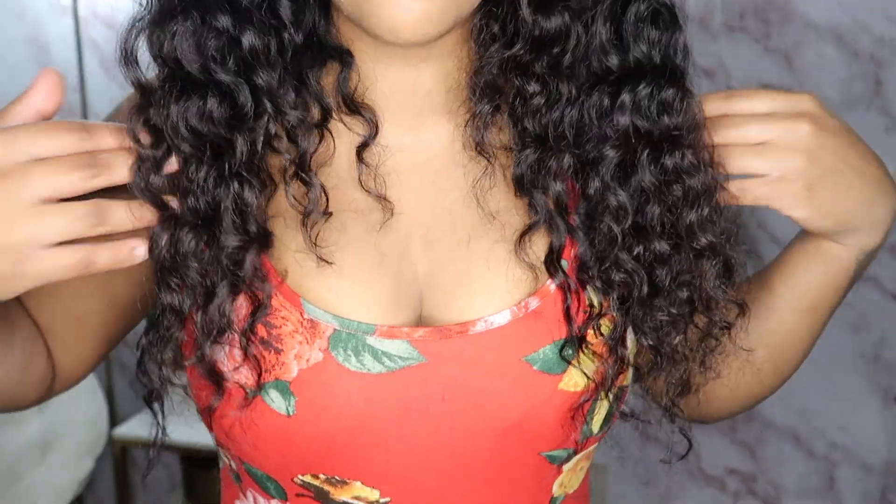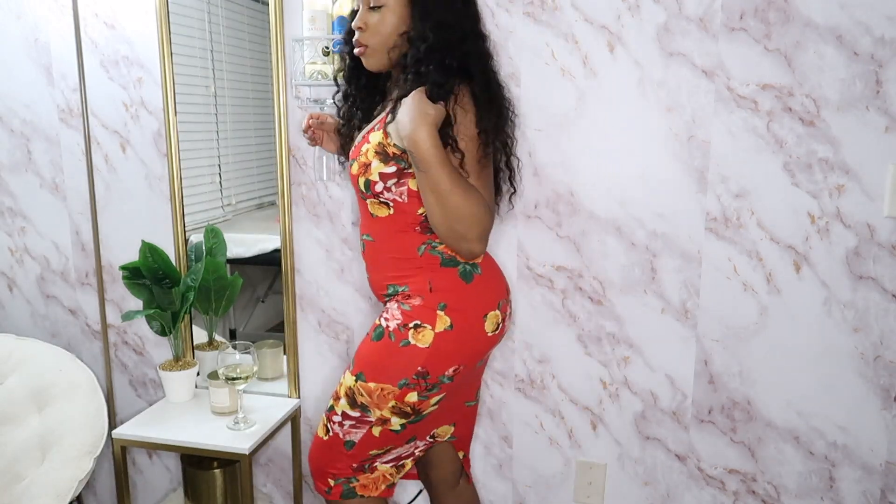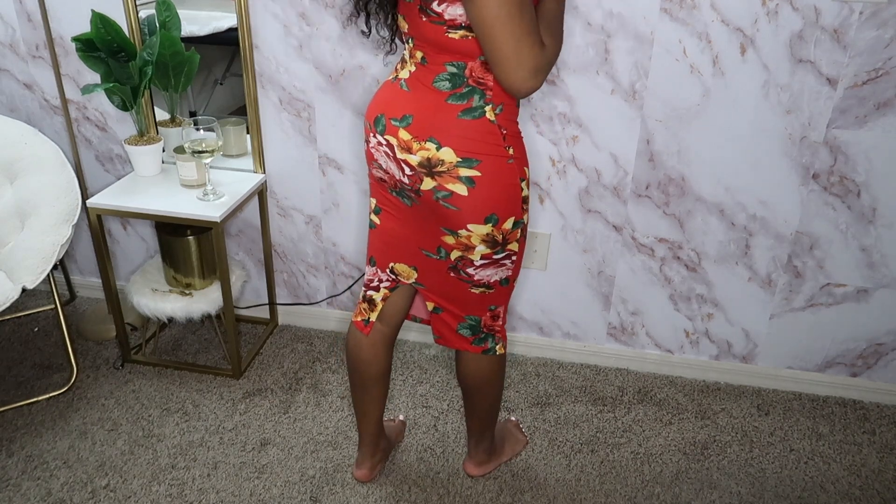This next fit is a spaghetti strap dress from Fashion Nova. It is very colorful — I look like a Japanese cherry blossom. It's giving; I like it. It's very stretchy and very comfortable, giving so much summer vibes. It insinuates the curves real nice and it does have a little split in the back. The dress is very comfortable, stretchy, and breathable. I will give this a 10 out of 10. Colors coming through — period. If Japanese cherry blossom was a dress, it would be this one.